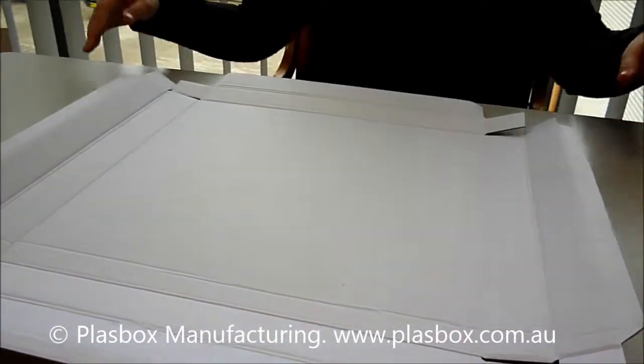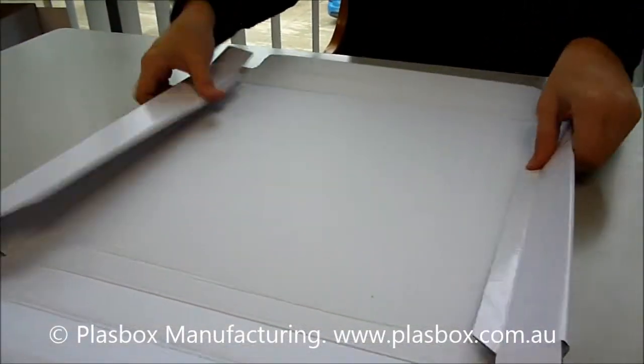This is a lid to suit a single board hamper box. You start by creasing all the edges.